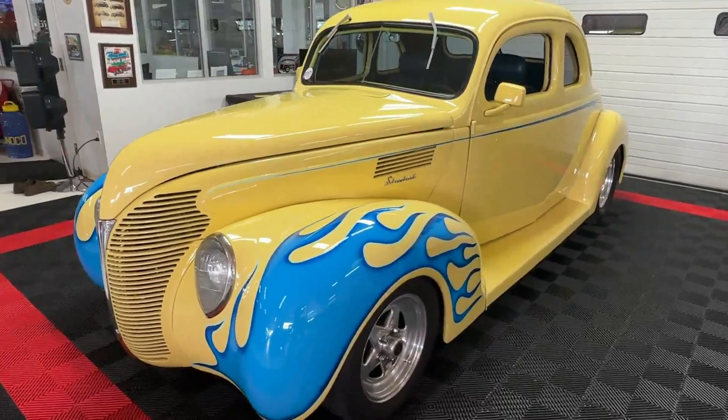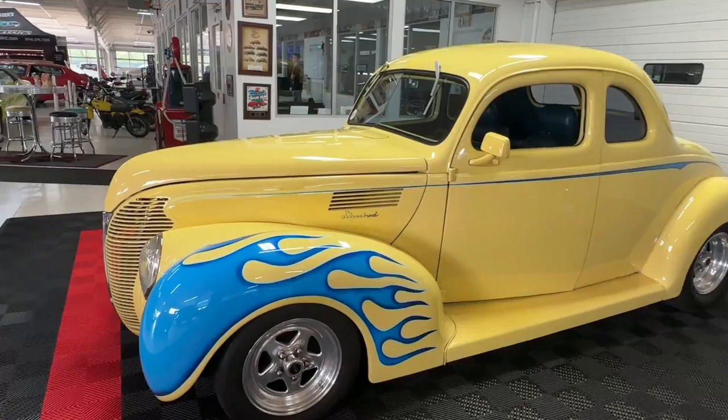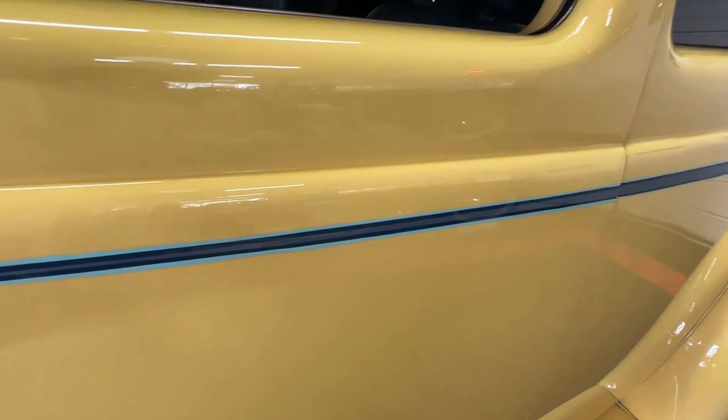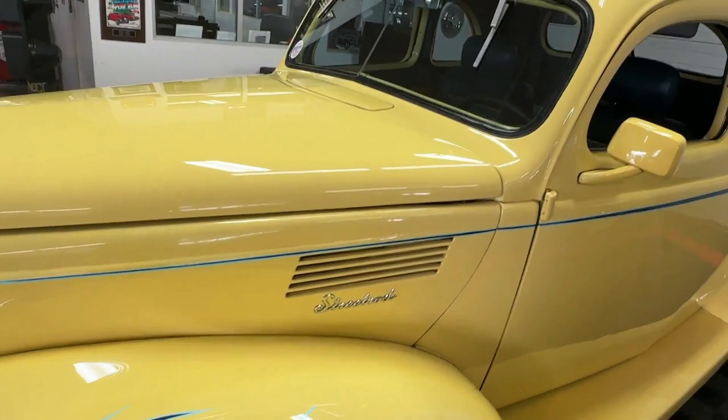This one has some stunning multi-hued blue flames on it and a pinstripe that matches, where it fades from light blue into a combination of light and dark blue, and gets wider and wider as it nears the backside of the car — very cool. Those colors tie in on the interior as well.